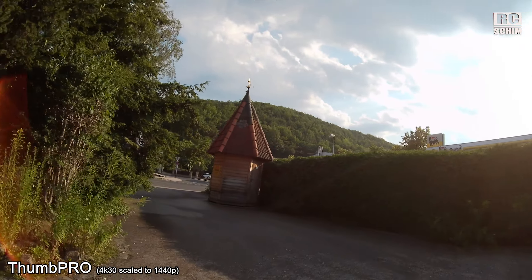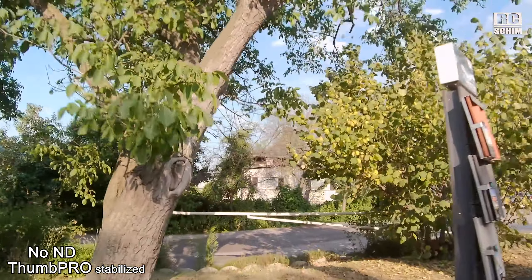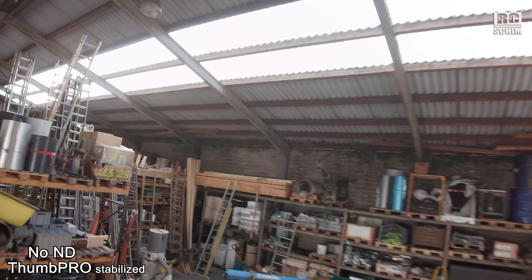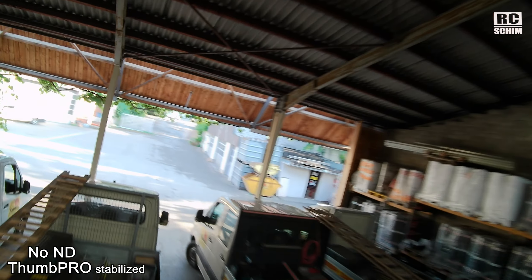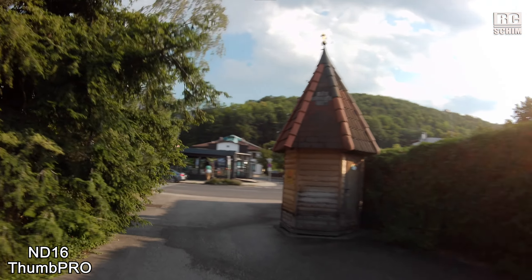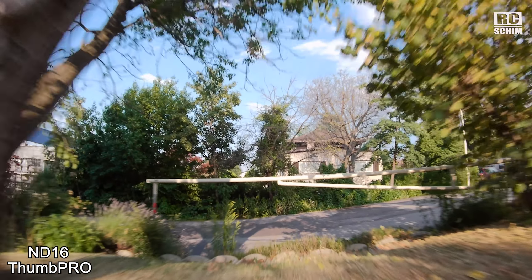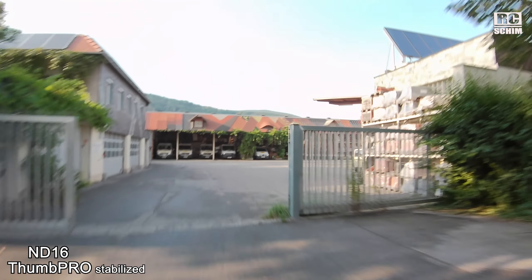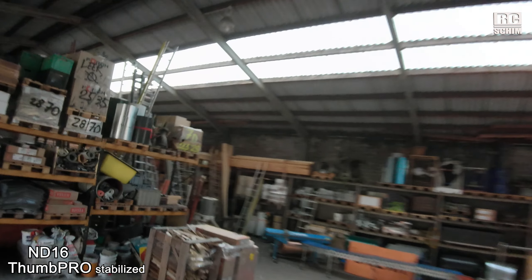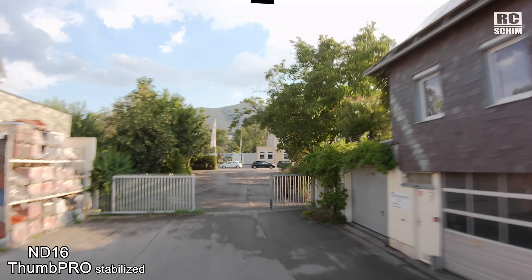Now let's move over to the Zamp Pro without ND filter in 4K 30 mode — quite stuttery, and my mount wasn't optimal with that dual-lock tape. Colors are more saturated; I do no color correction here, only in the stabilized version I have a bit of lens correction. I stabilize with Gyroflow but not with perfect settings. With ND filter it's a bit better, but you still see the micro shakes from my mount. You notice that stabilization works way better on the Zamp Pro than on the normal Zamp — that's the big takeaway. They improved their gyro data quality, though it's not as good as the competition.